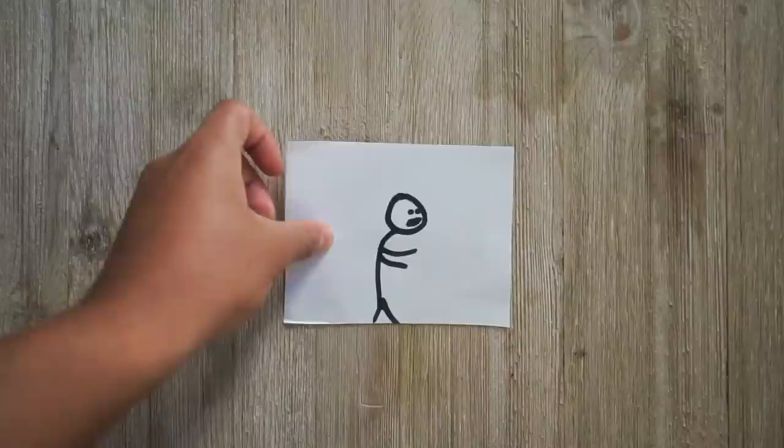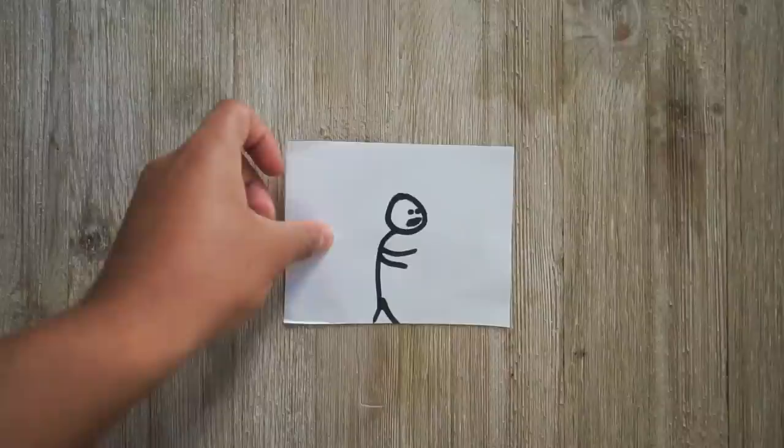But that changed when I heard of a technique that allowed you to nail focus every single time and focus even faster than the fastest autofocus system in the world. And that technique is called zone focusing.